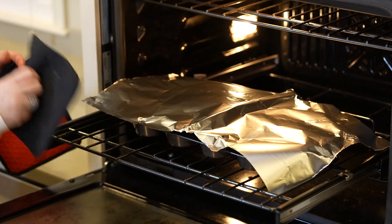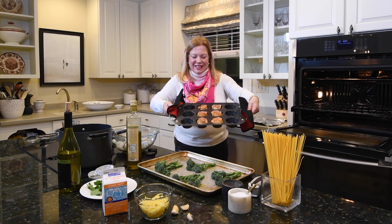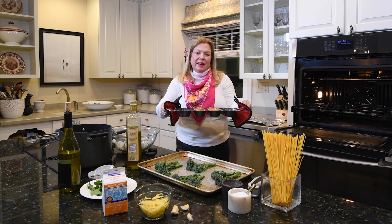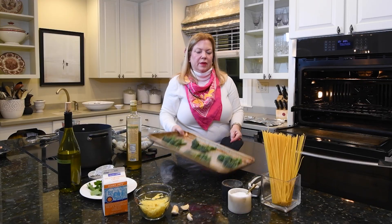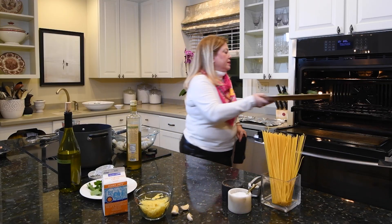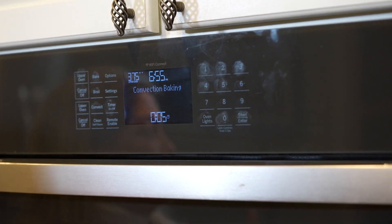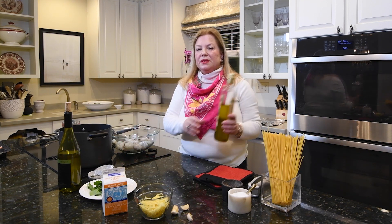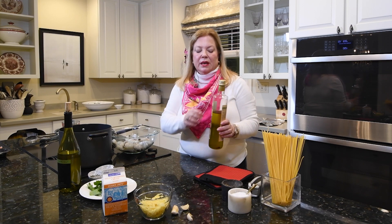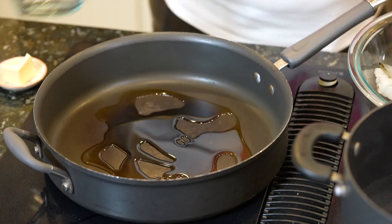I'm checking the roses — they look great. I'll put them aside and let them cool for about five minutes. The broccolini can go right into the oven. I'm setting a timer for five minutes so I don't forget to loosen the roses and put them out to cool. The shrimp is going to start by cooking in a couple tablespoons of olive oil, so I'll get that heating up.